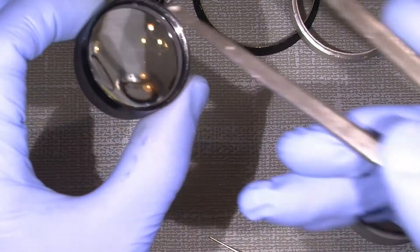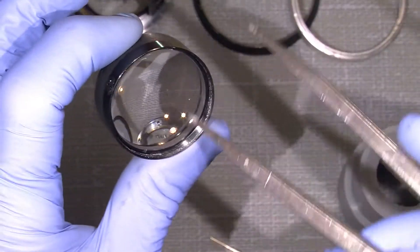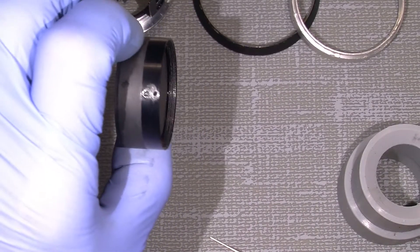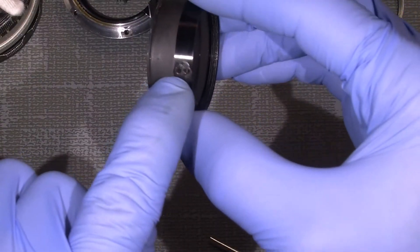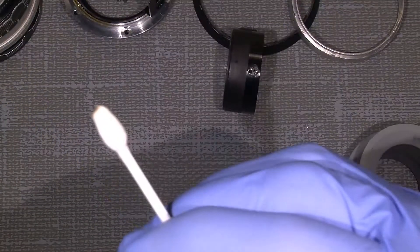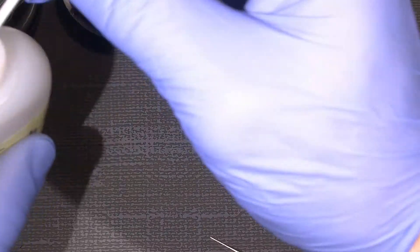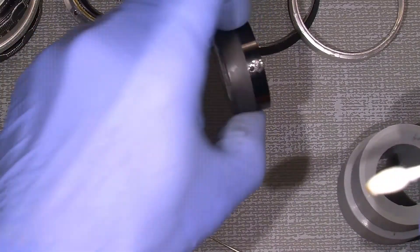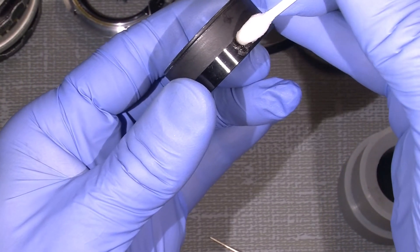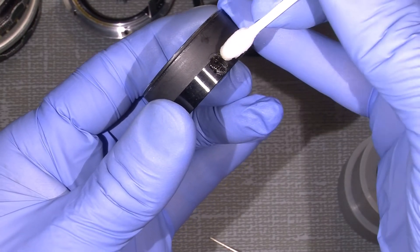What I can do is there is a retaining ring in here — you can probably see it here. There's a notch here, a notch here, and a notch over here. And of course again they used thread lock. So what I'm going to do is put some nail polish remover on the last hole here, just a little, and let it suck in.